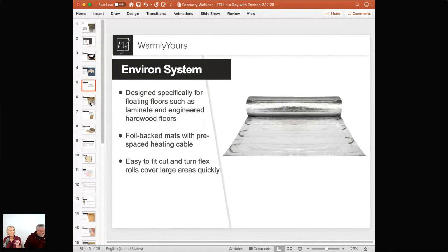A common question is whether this can be used as a primary heat source. The way you determine that is to go to warmlyyours.com and use the heat loss calculator. You tell it the R-values in your walls, how many exterior walls you have, windows, skylights, fireplaces, and it builds your room profile. The program will tell you how many BTUs you need to heat it, then compare that to how many BTUs our product supplies. I live in Illinois and use this product in my bedroom as a primary heat source — so yes, it can work, and the heat loss calculator will tell you that.